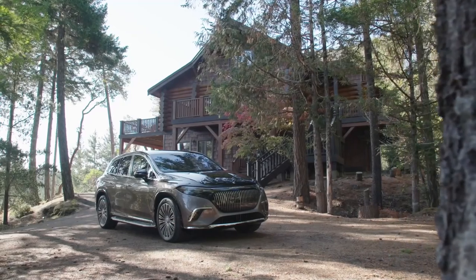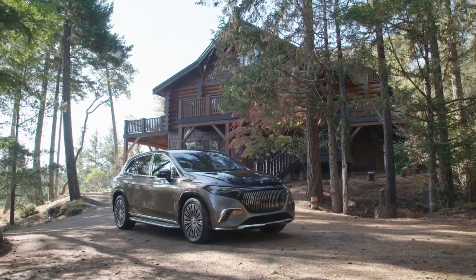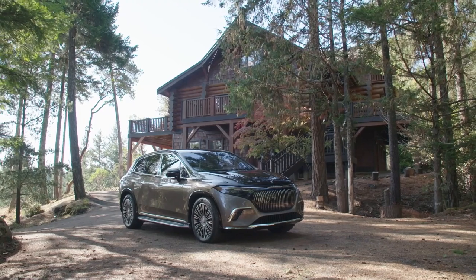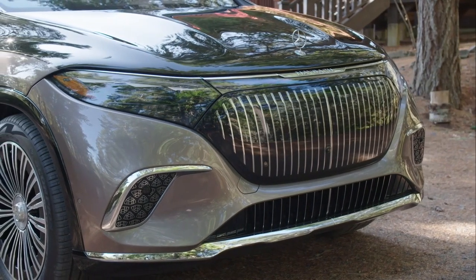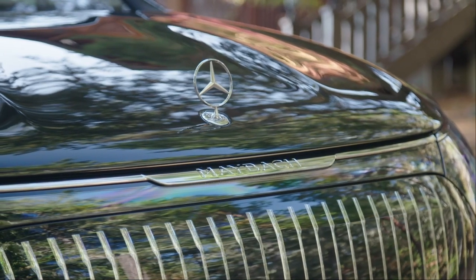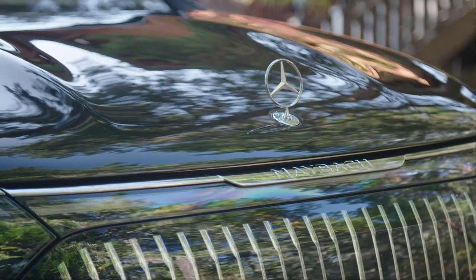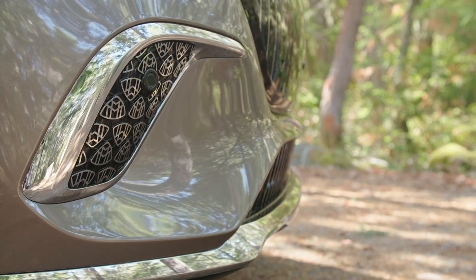Ultra-luxury is about to go electric with the Mercedes-Maybach EQS 680 SUV, which is based on the Mercedes-Benz EQS SUV but even more ostentatious. The EQS 680 SUV's electric powertrain includes two electric motors that produce 649 horsepower and offer standard all-wheel drive. The concept is shown with gorgeous 24-inch wheels, while the production model features 21- or 22-inch wheels. Luckily, the concept's flashy exterior design elements and ultra-luxurious cabin have made the transition to real life.